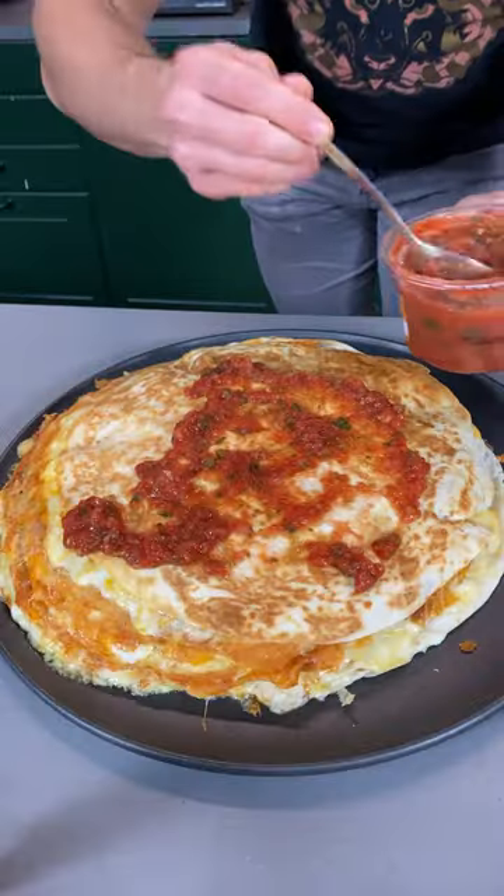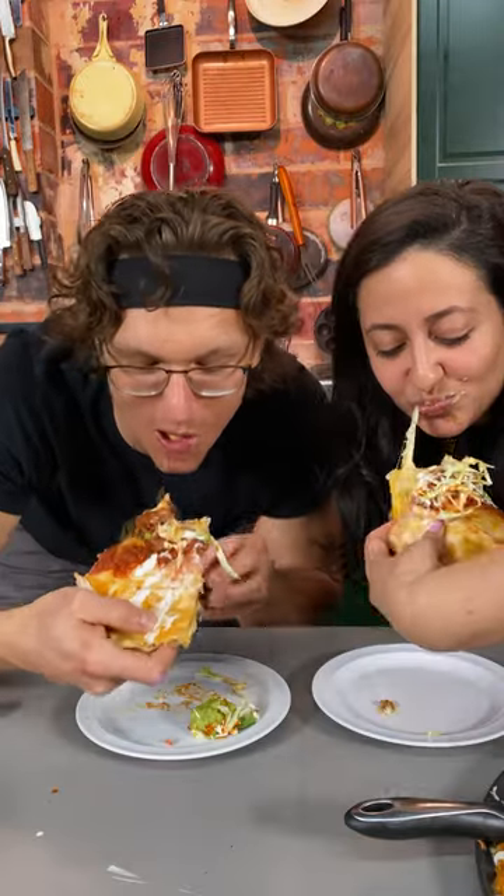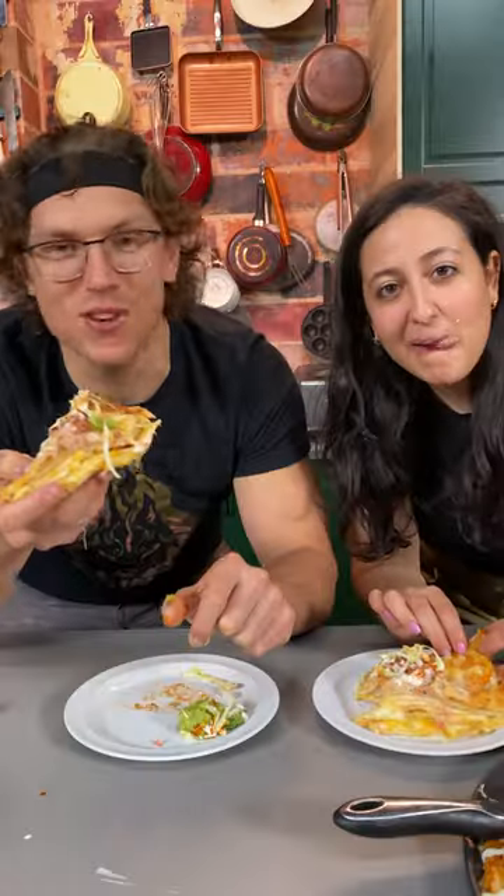We're frosting it with the salsa. Pocket tapatio. Nicole, lunch! Mm. That's obscene. That's the best thing I've had in a long time. Thanks for stopping by!